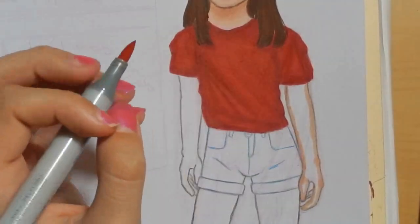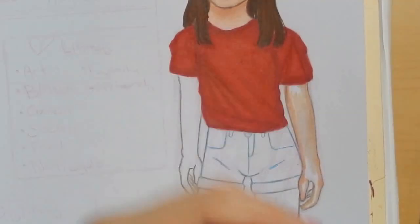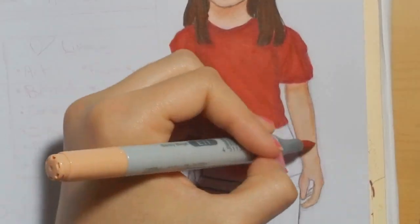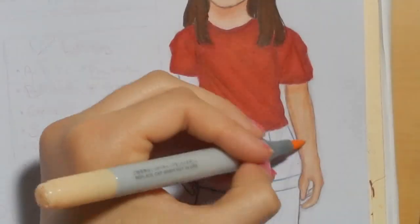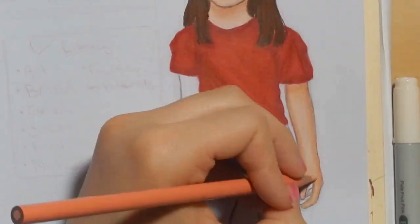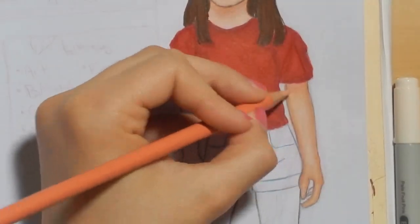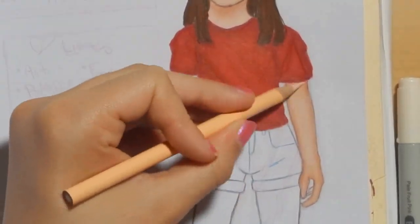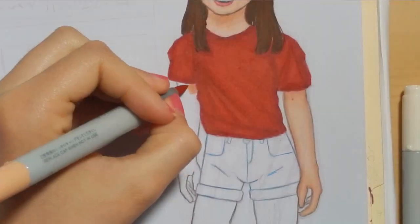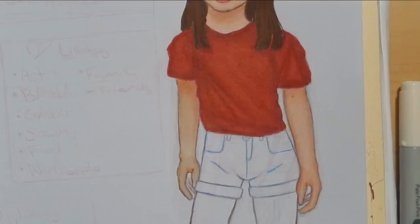I just love coloring so much, I just love it so much. Anyways, I'm Janina, I am 14 years old and I'm about to turn 15 this month on the 22nd — so woohoo!